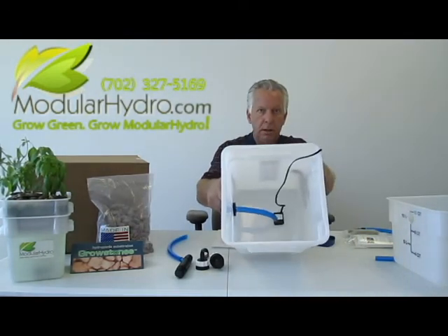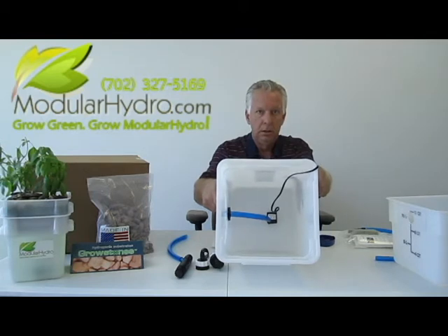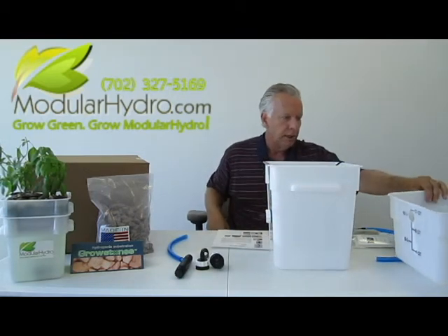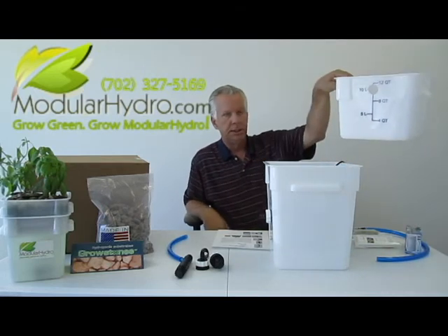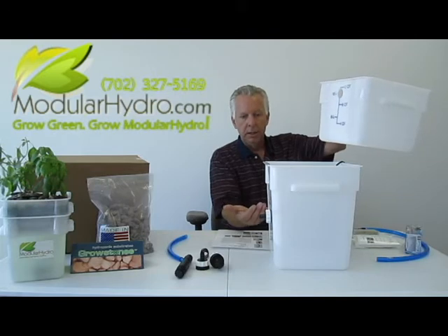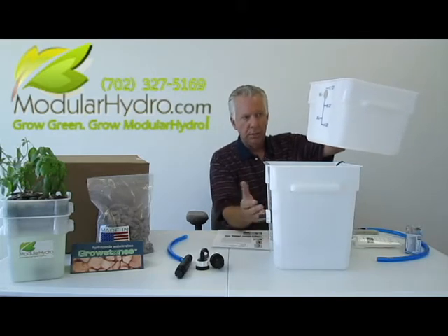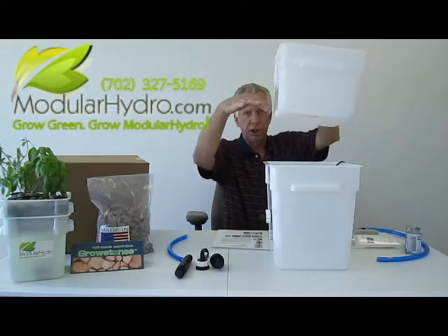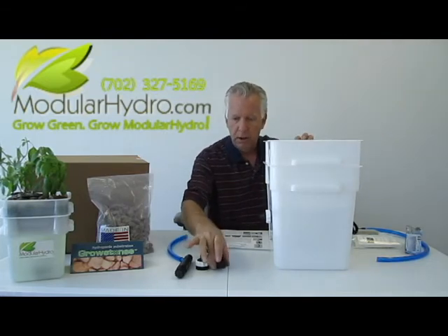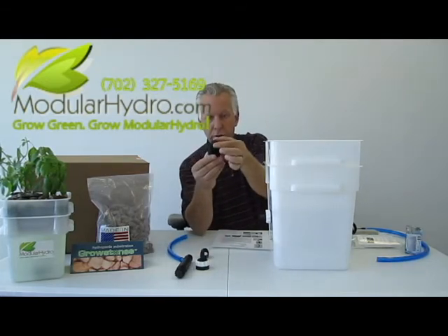This is what it should look like — very simple, just took a couple minutes. Now we're going to go ahead and build the top half of the system. This is the reservoir — this is a true ebb and flood system. The water's going to pump from this reservoir on the bottom, go to the top, and then drain back into the bottom. We're going to take our next fitting with a screen on it.